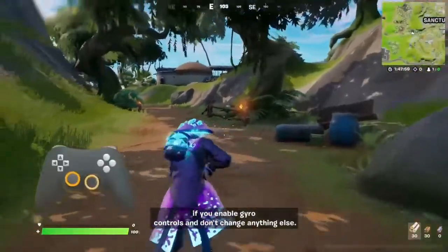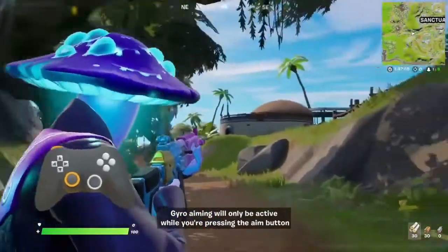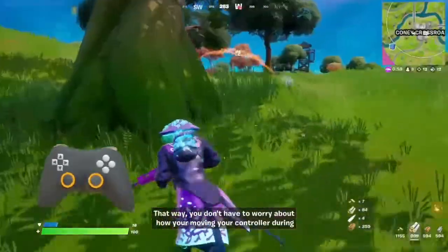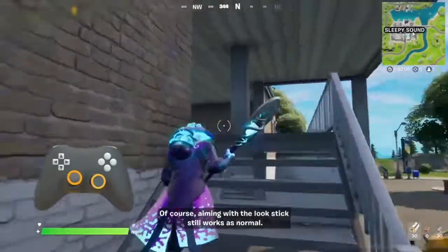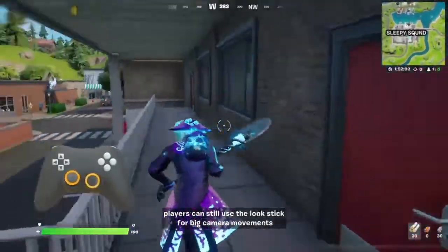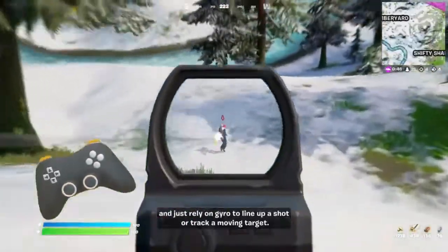If you enable gyro controls and don't change anything else, gyro aiming will only be active while you're pressing the aim button or while editing a building. That way you don't have to worry about how you're moving your controller during regular gameplay, but you can activate it whenever you need it. Aiming with the look stick still works as normal, even while gyro is active — players can still use the look stick for speedy camera movements and just rely on gyro to line up a shot or track a moving target.